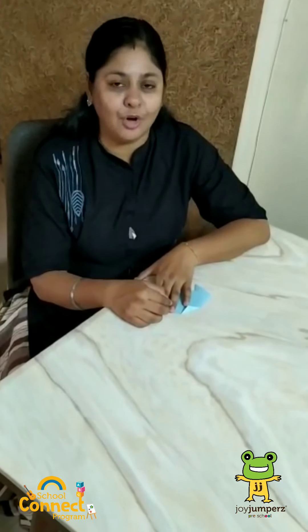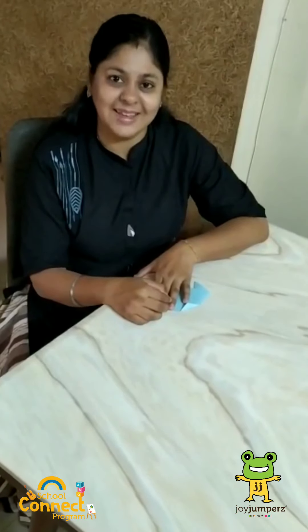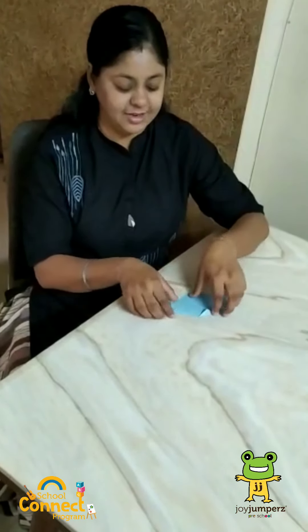Hello children, how are you all? Hope you all are fine. So today, your Kavita ma'am from Joy Jumper's Free School, Althana will be doing a very interesting craft. Do you want to know what? We are going to make a dog from the paper. Yes, you heard it right. A dog.